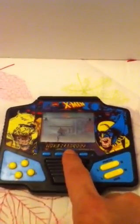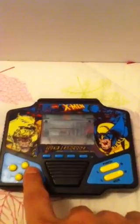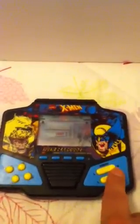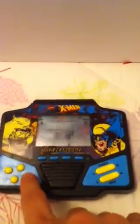You have two choices of characters to pick and the game will start. You can do special moves, like for Wolverine you can do a special move and have his claws come out.